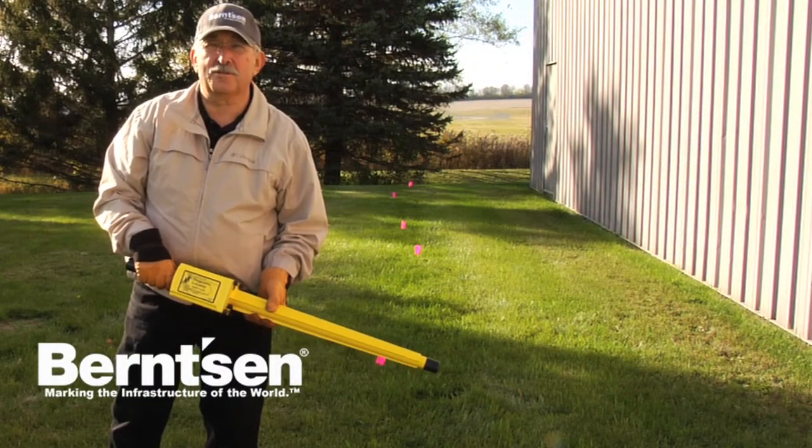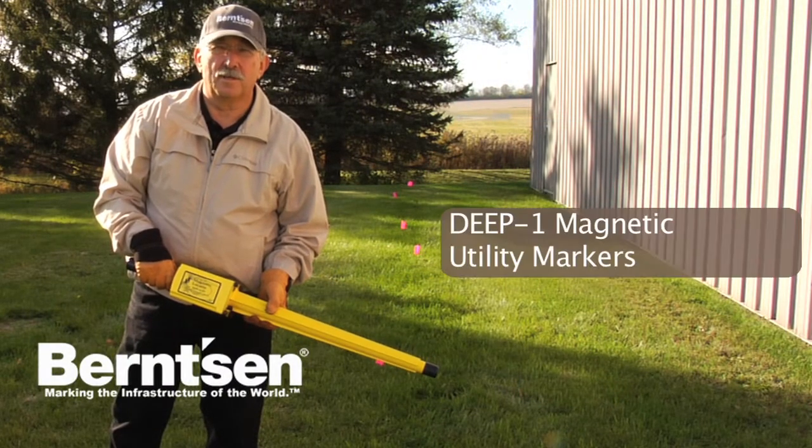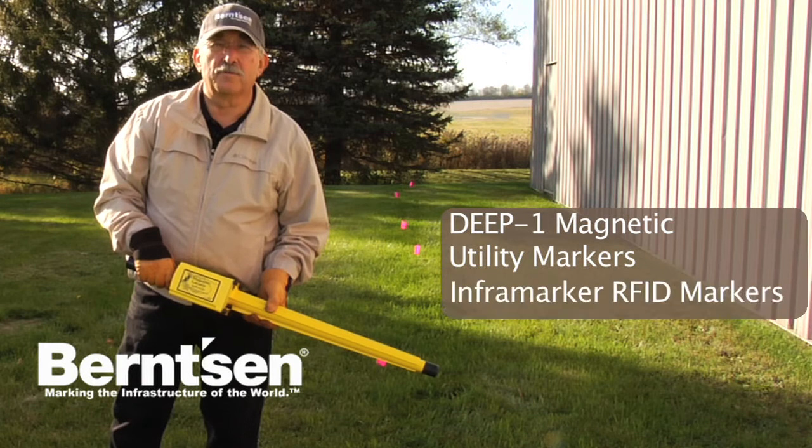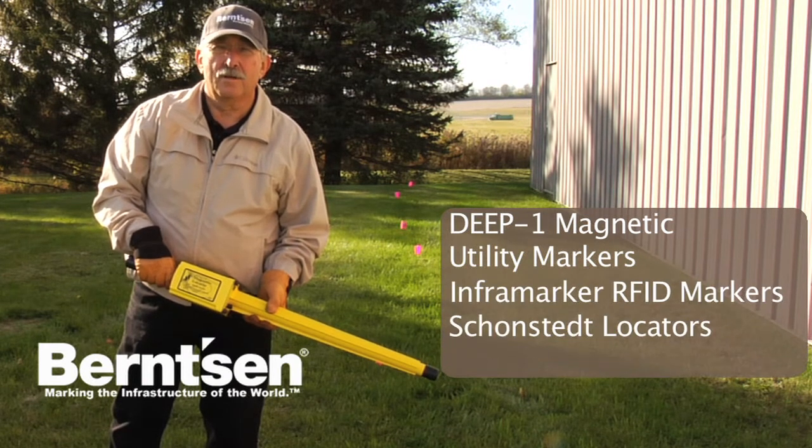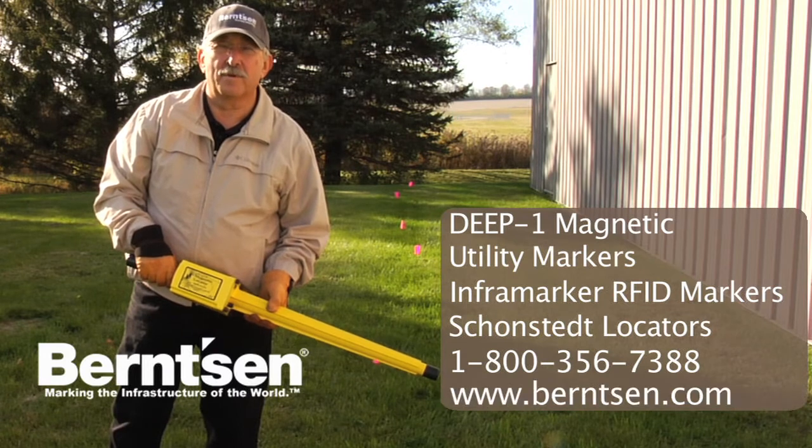Underground utility locating just doesn't get any easier than this. You can also find the link in the description below. Call us toll free for more information.